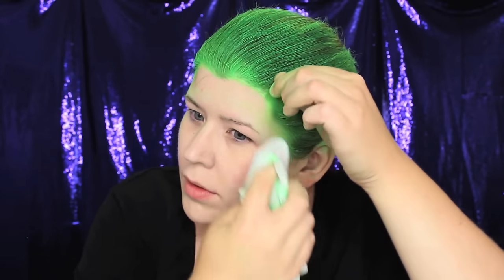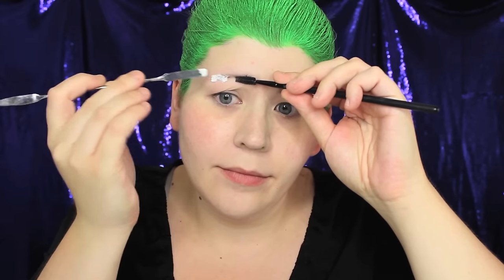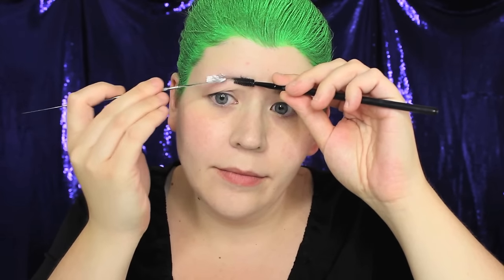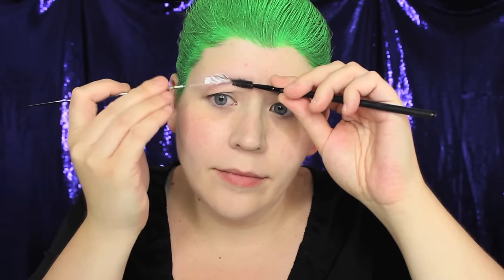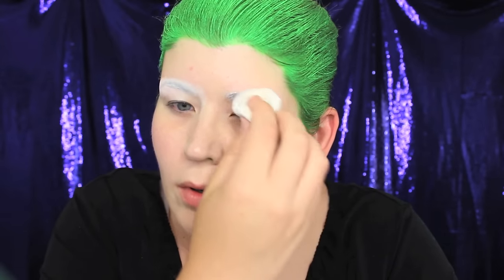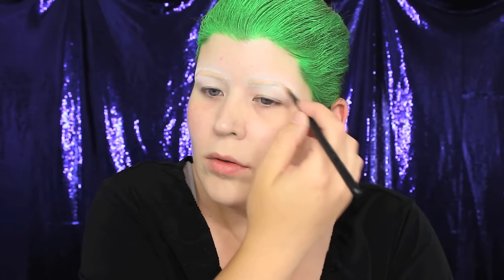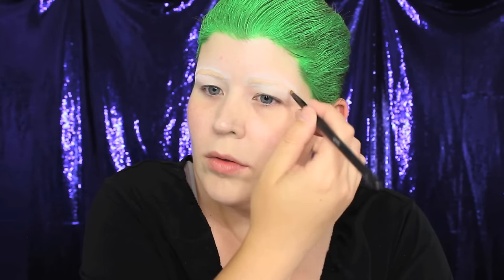With a baby wipe I cleaned off any excess green hairspray on my skin. I'm pretty sure Jared Leto shaped his brows for this role, but I'm not quite that committed. Instead, I cover my eyebrows using Pros-Aid — you could also use a glue stick, spirit gum, or mortician's wax. After powdering the brows, I used the orange concealer from NYX's color correcting palette to help cancel out the dark tones.